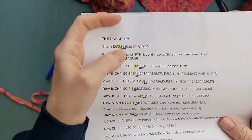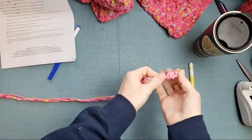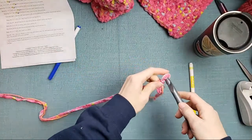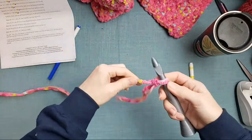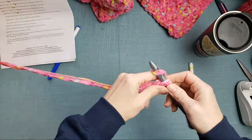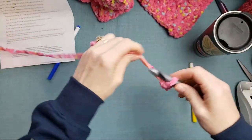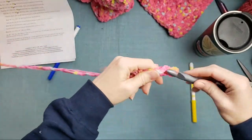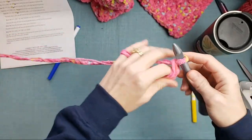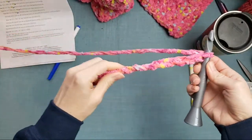So I need to chain 14. I will do this part little by little so you guys can actually see. Same hook size. So I'm going to chain 14. There's my chain of 14.